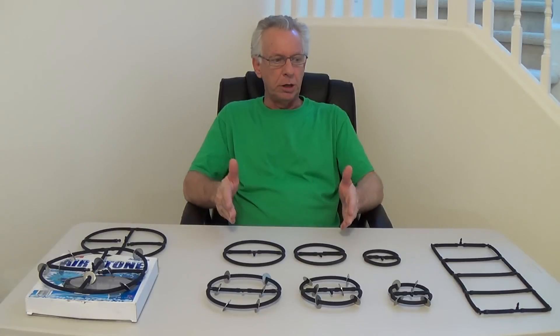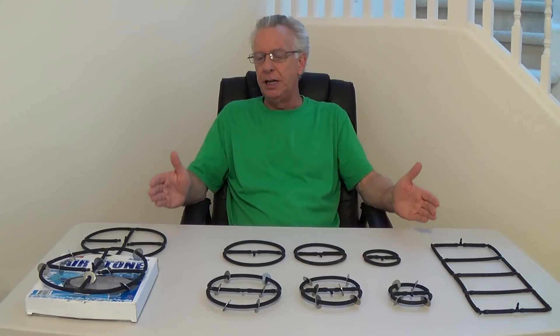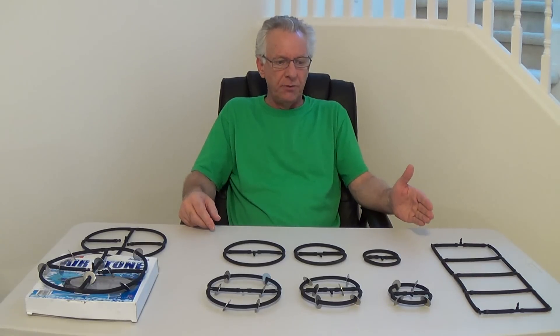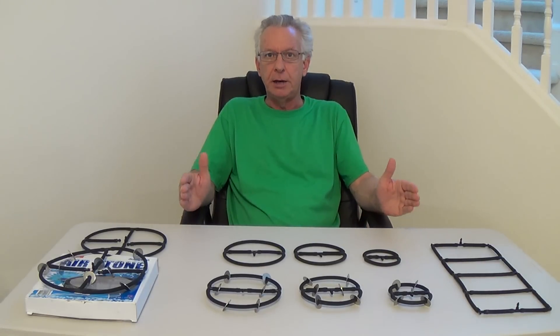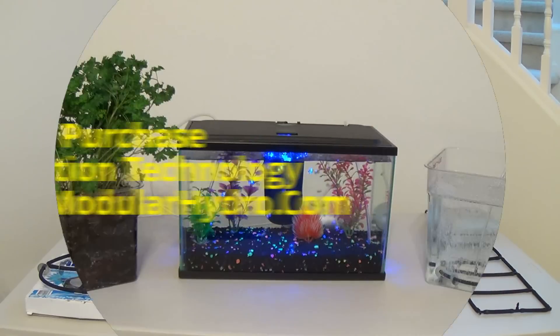Let's do a quick recap. Our air injection technology comes in so many different sizes we couldn't cover them all today, but they're available for aquarium, hydroponics, and for growing in soil. You can find them at shop.modularhydro.com under Air Injection Technology. Again, I'm Wayne with ModularHydro.com. Thank you.